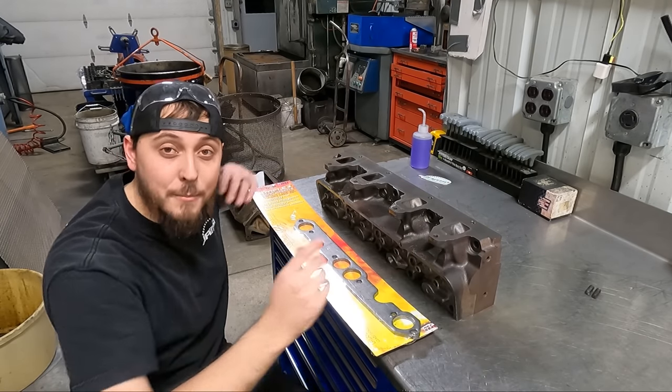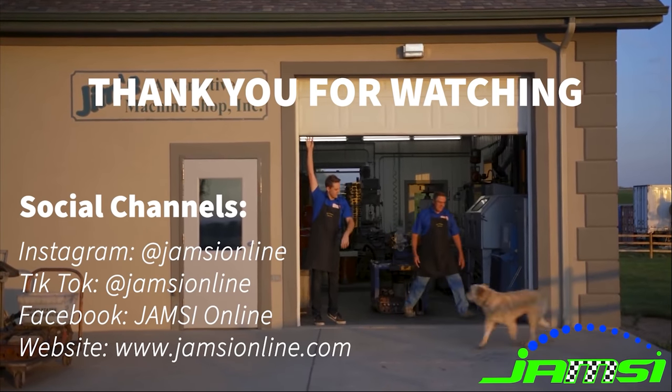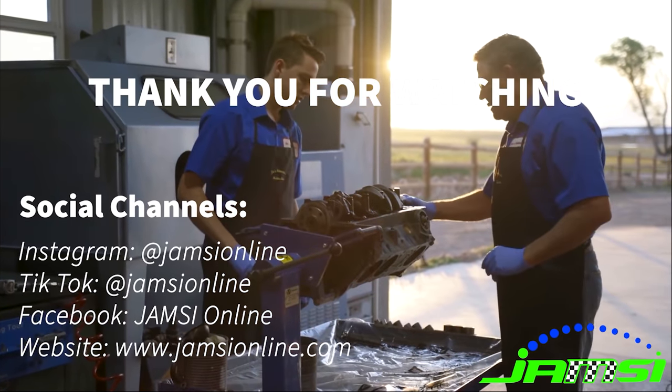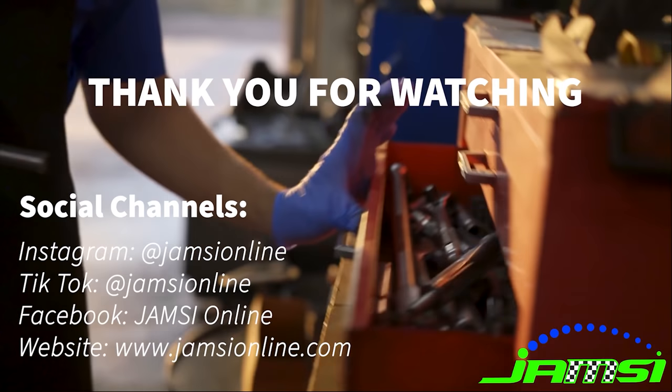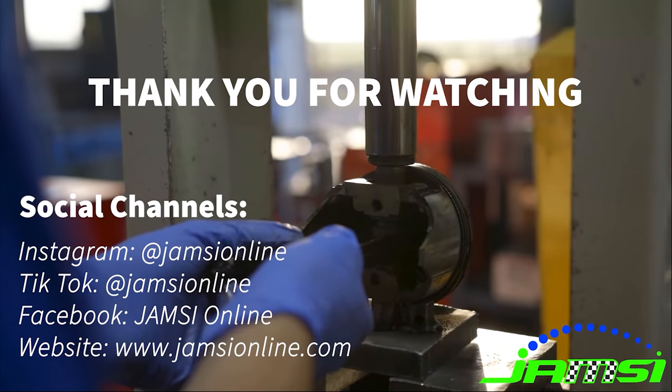Don't forget to subscribe, and thanks for watching. See you next time.